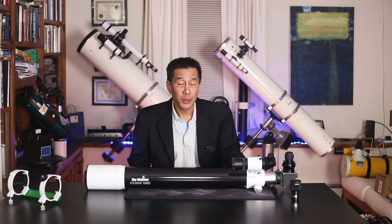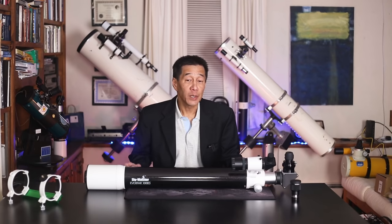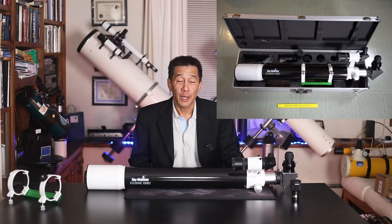$950 buys you the optical tube, and it's a lot of money, but you do get quite a bit with it. This telescope comes unusually well-appointed for something advertising itself as an optical tube assembly only. In addition to the telescope, you get rings and a plate, 5mm and 25mm eyepieces that I think are a cut above some of the throwaways you get with other telescopes. You get an 8x50 right-angle finder, a 2-inch dielectric diagonal — very nice touch — and all fitted into a 2-inch 2-speed Crayford focuser. All of this comes in a foam-fitted carrying case made of aluminum.